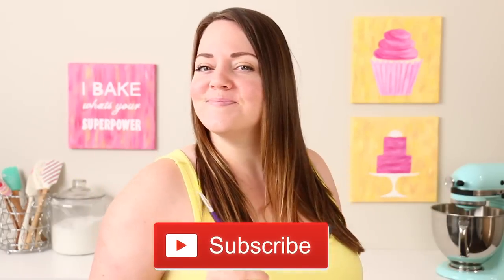If you have not subscribed to this channel yet, hit that subscribe button down below — I dare you.